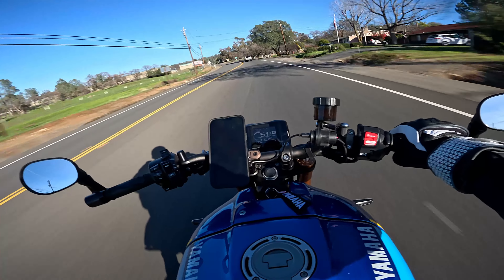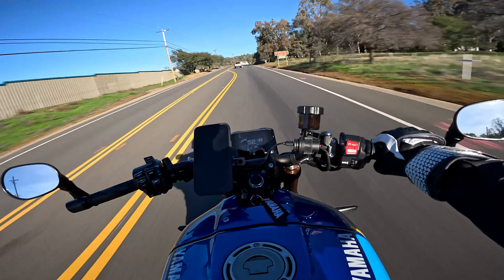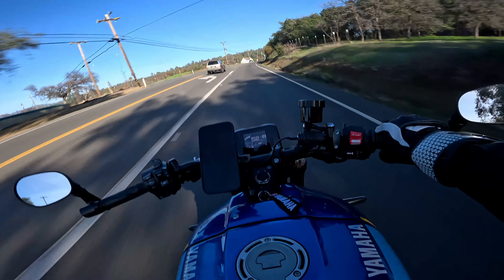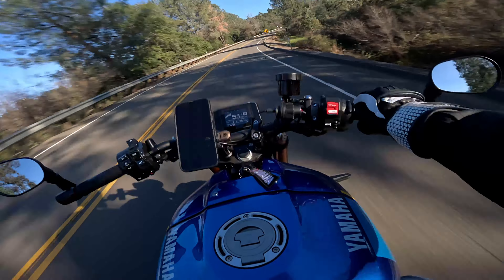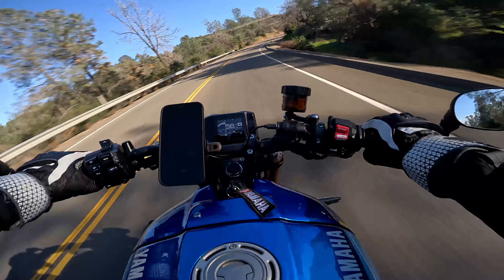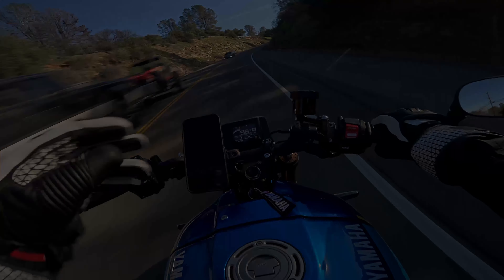I don't normally do these vlog-style videos, but in the winter time it's really hard to create content unless you're doing talking head videos, bike reviews, or things you can do inside the house. No one wants to see people riding in the rain or the cold, but as the weather gets nicer we will be filming more content. If you're new to the channel and you enjoy the content, please consider hitting that subscribe button — I'm trying to get to a thousand subscribers. If you like the video, go ahead and smash that like button. Until next time, peace!